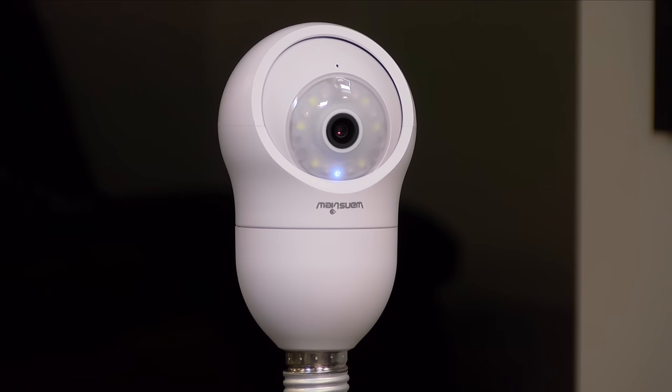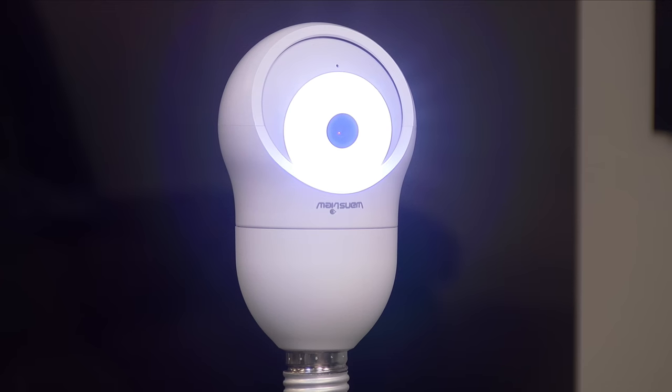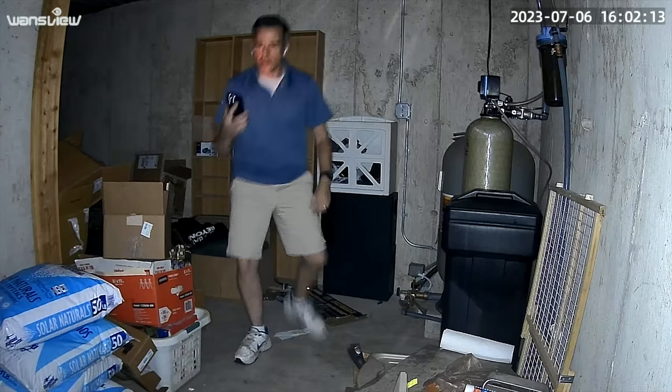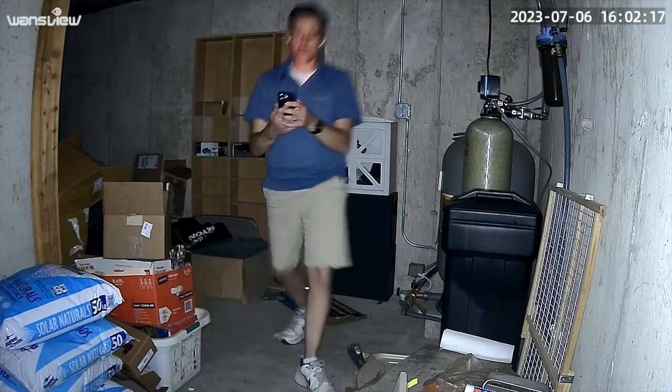Another thing it can do is integrate its built-in light — I'll show you that light right here when I turn it on. So let's go to light on here. That will work in conjunction with the color night vision mode and give you a pretty good image. You can set that to go off when the camera detects motion — it'll turn that light on and illuminate the scene so you can pick up what the person is doing in front of you.